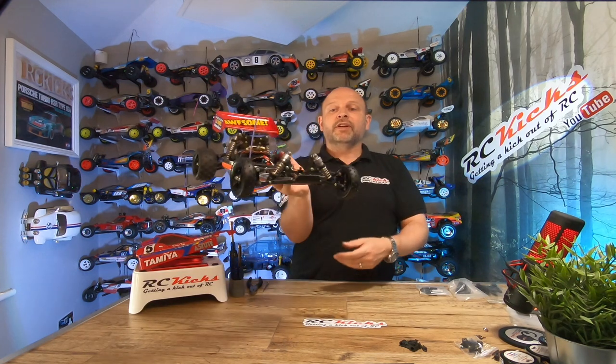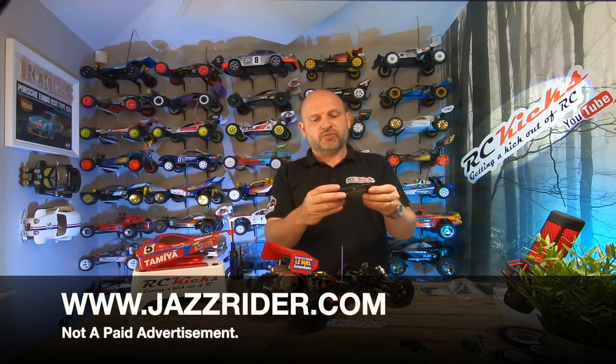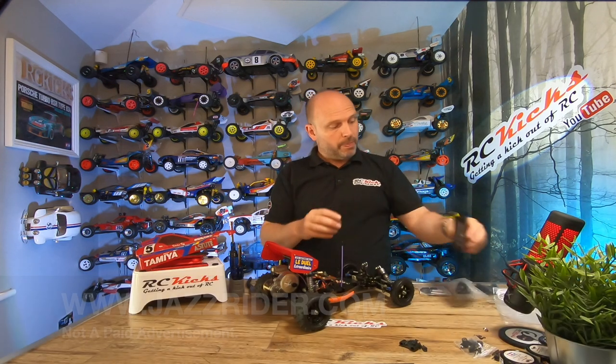That's the whole front done. Everything's working as it should and I'm really impressed with those parts. So far Jazz Rider — www.jazzrider.com, I'll put it below as well — the quality is pretty nice and they look very stealth. If you're looking to upgrade parts that are very weak on your old vintage car, if you stick with the black, I'm really chuffed. The back is a little bit more involved — we've got to take the tyres off, bottom arms off, and then take all the hubs apart. Let's crack on with that.